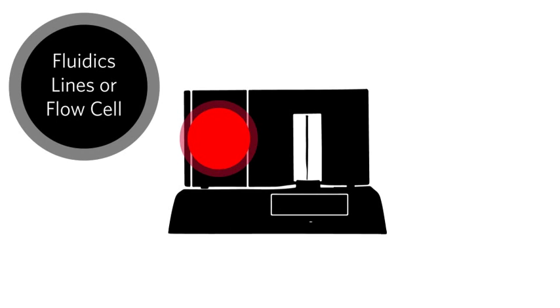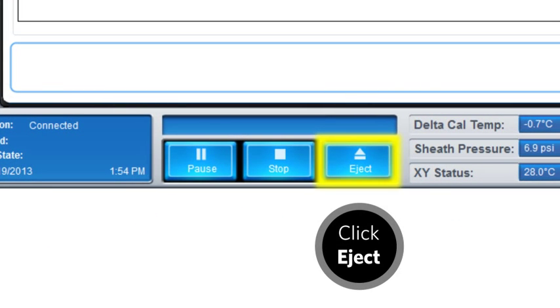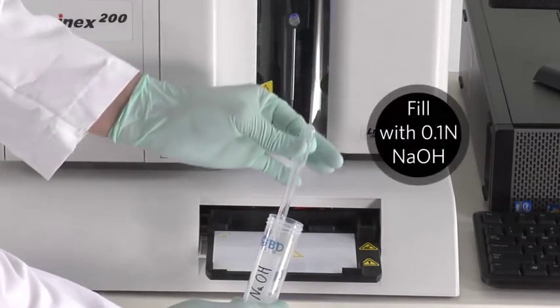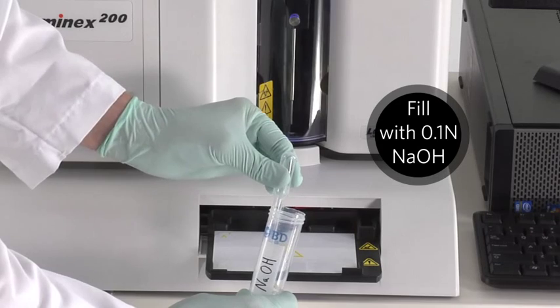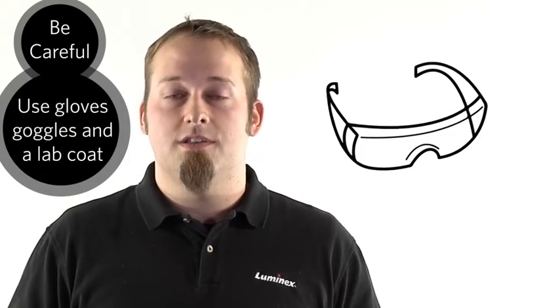If there is anything in the fluidics lines or flow cell of the instrument — from bubbles to crystallization of sheath fluid or debris — going through the following steps should flush them out of the system. From the Exponent 3.1 software, eject the plate holder. Fill the reservoir with 0.1 N sodium hydroxide. Be careful — sodium hydroxide is dangerous even at low concentrations. Make sure you have on your protective gear including gloves, safety goggles, and a lab coat. Retract the plate holder.